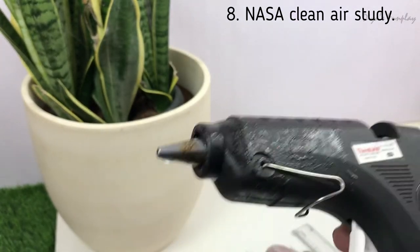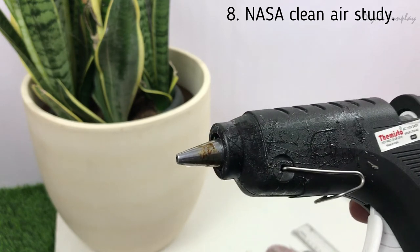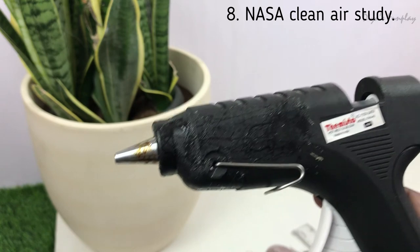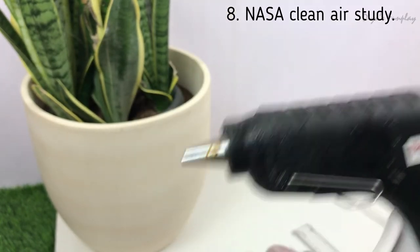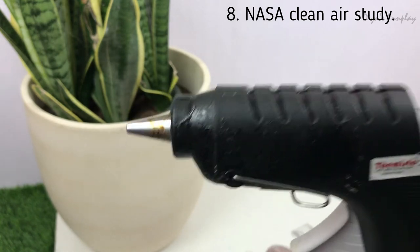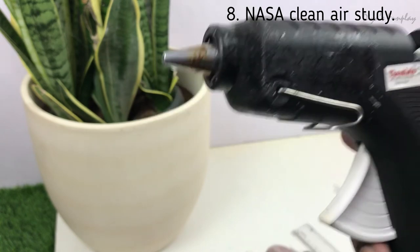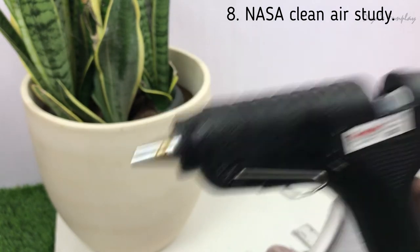Do not overheat these glue guns — overheating will definitely release toxic vapors. Never use a glue gun inside a closed space. Always use it in an open, ventilated area. If possible, do it outside your house in your backyard or garden, or else keep all your doors and windows wide open.